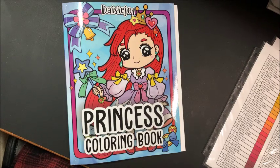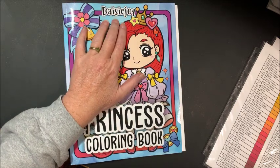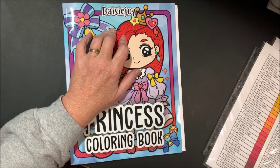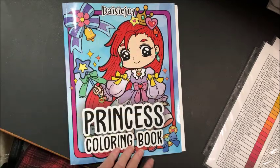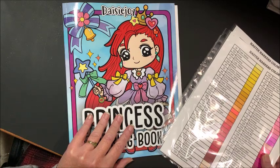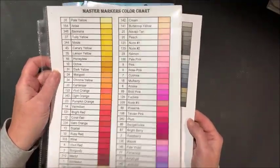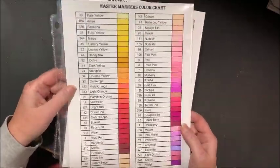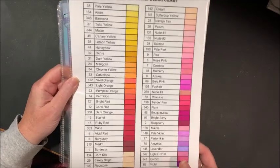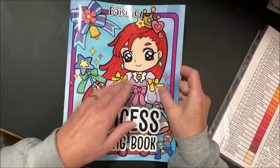Well hello everybody and welcome back to Lisa's Coloring Corner. Tonight I wanted to color a picture out of the Princess Coloring Book by Daisy Joy. I recently did a flip through of a couple of Daisy Joy books — I'll link that video down below in case you're interested in purchasing any of these really cute books. I also put up a video swatching out and reviewing the Master Markers, so I'll link that video down below too.